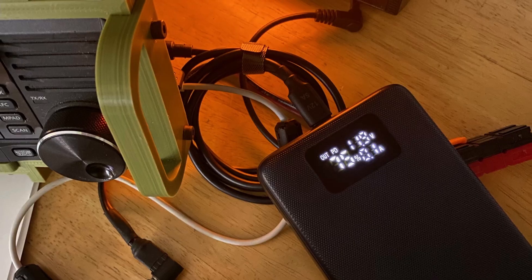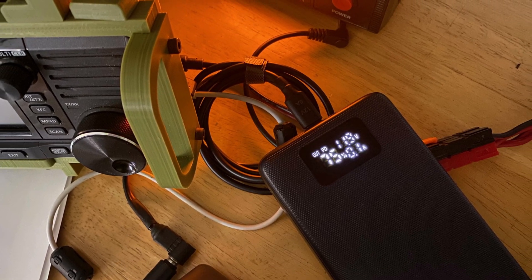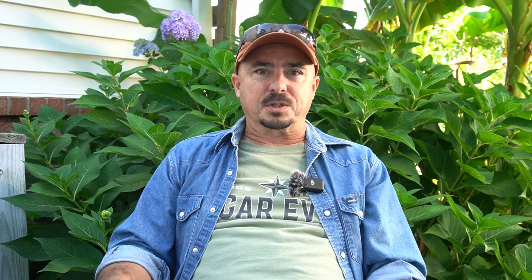First, I connected it up to the 705 with a standard HT battery on the back of it. I ran the battery completely dead and started charging it with this setup. When it was fully charged, I had 75% left in the battery bank — so I could recharge that battery probably close to four times before running out of juice.